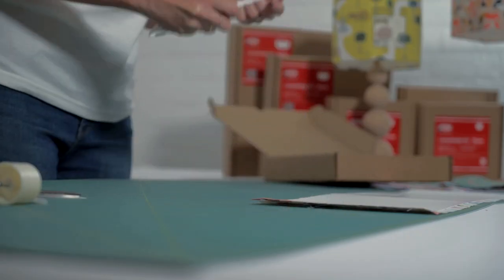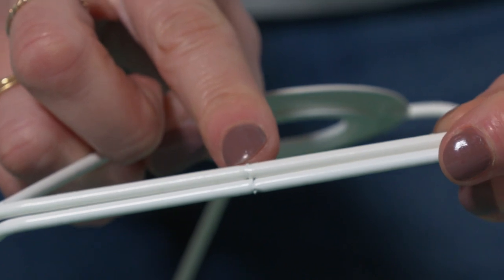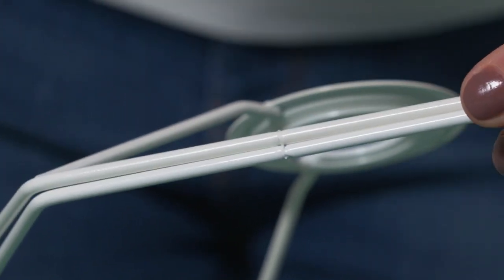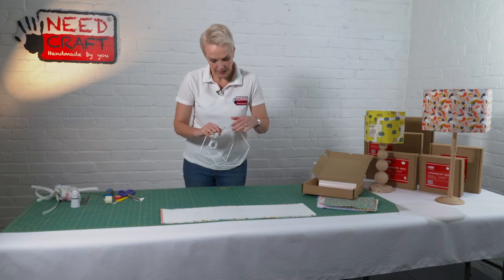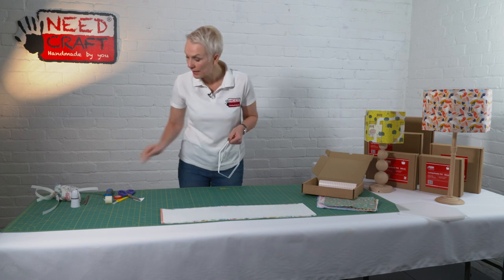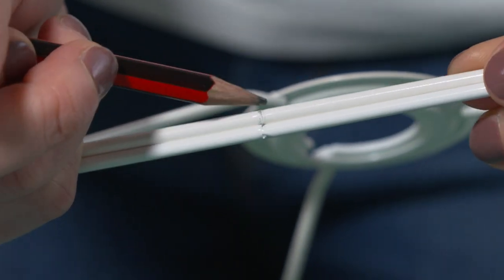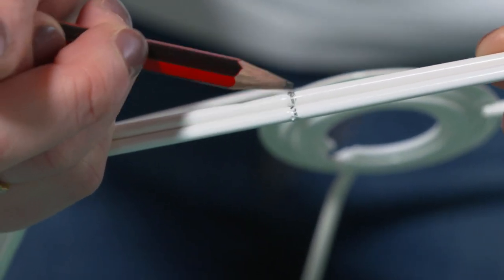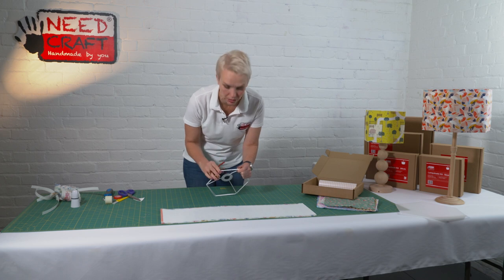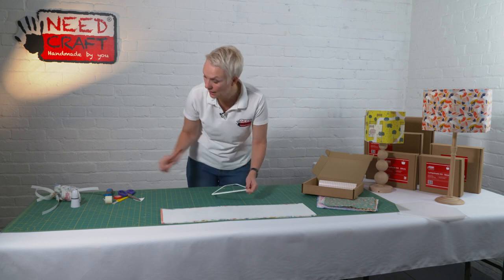Now we need to work with our frames. Before applying the tape, look on your frames where the epoxy coating has been applied — there'll be some joins in the centre of one of the sides of your hexagon. Find those, pop them on top of each other, and mark them clearly with a pencil. You won't see this at the end, but just make sure they're marked equally — we're going to use those to line up a little bit later on.